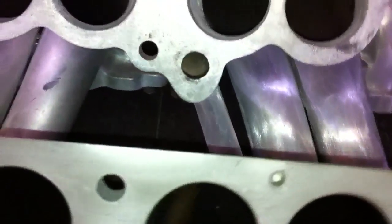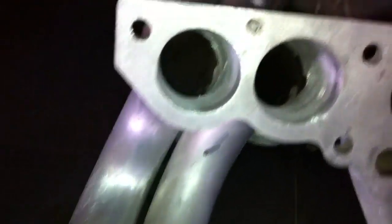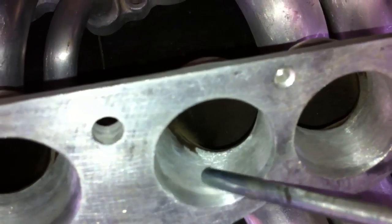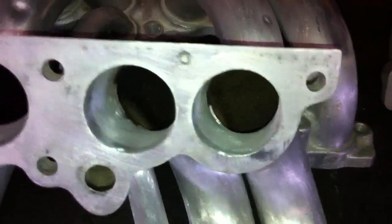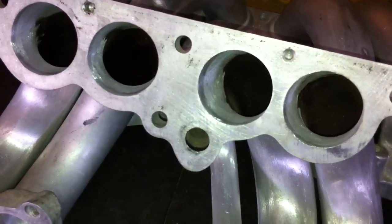Let's take a look at a ported one, one that's finished. As you can see here, it's all smoothed out so you don't have that lip anymore. It's just a smoother transition for the air to go into the runners and then into the base. As you can see, I've done it on the bottom too — nice and smooth, no more lip.